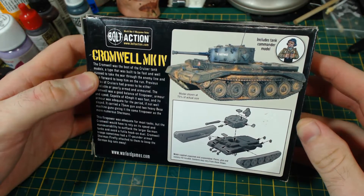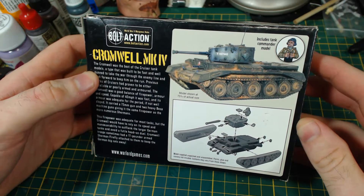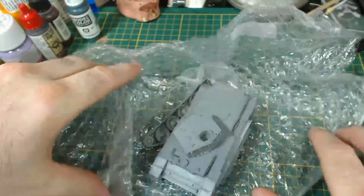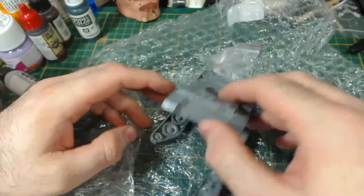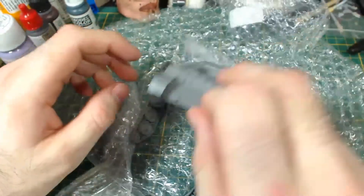As you can see there is some information and a simple instruction diagram on the back of the box. The contents of the box are in bubble wrap and as you can see the resin parts are there as expected: turret, hull and tracks.